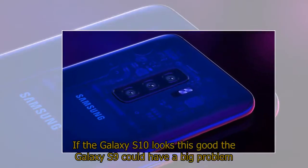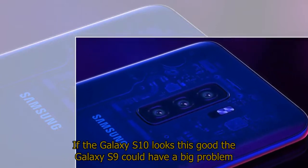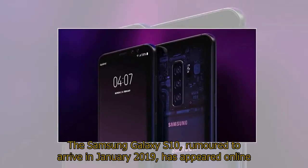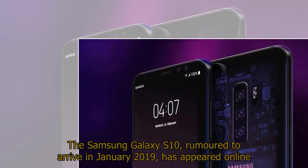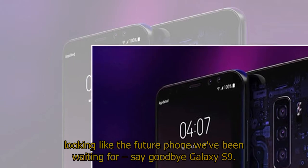If the Galaxy S10 looks this good, the Galaxy S9 could have a big problem. Samsung is working on its next flagship Galaxy S10, and leaks suggest it could be the next generation jump that ruins the S9. Rumored to arrive in January 2019, it has appeared online looking like the future phone we've been waiting for — say goodbye, Galaxy S9.